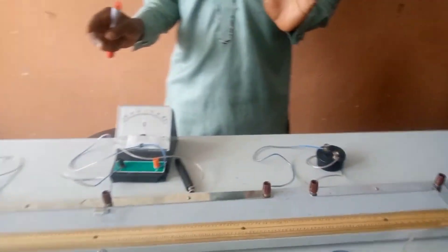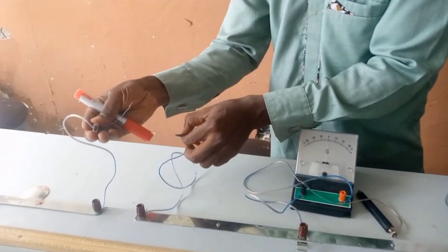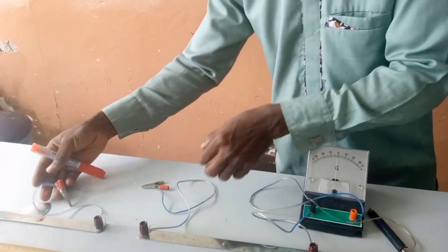Now let's see how to perform the experiment. The circuit is already set up. You have to connect this wire and place it according to the instruction in the question. Then connect your battery.